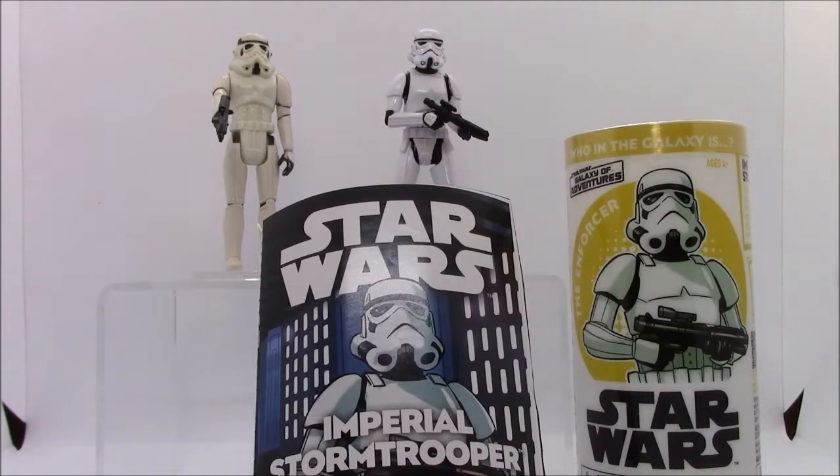Hello and welcome to Toy Mat, the channel where we take vintage toys and compare them with their more modern reproductions or counterparts. This episode, I'm taking a look at the Star Wars Stormtrooper action figure.